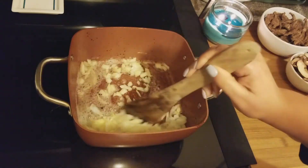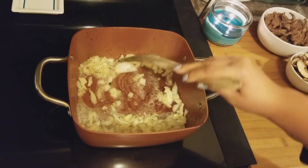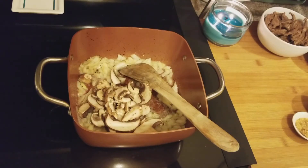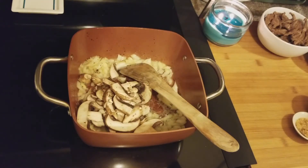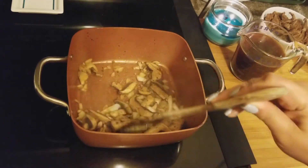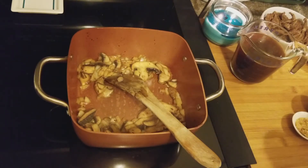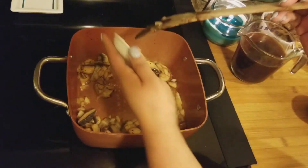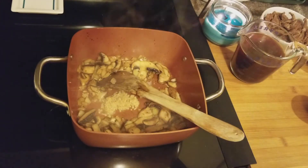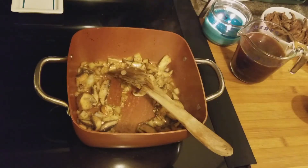I'm going to add the onions and sauté these a bit until they're softened, then add the mushrooms and cook for about a minute. Now I'm going to add the garlic — I didn't want to add it at the same time as the others because you don't want it to burn. Once you burn your garlic the whole dish is messed up. I'm going to add a little bit of thyme — not a lot, you don't need much.